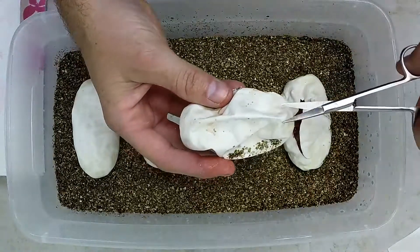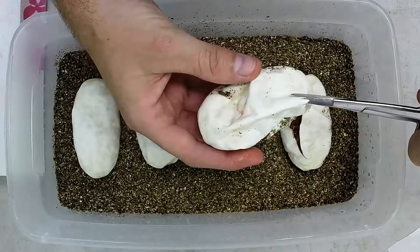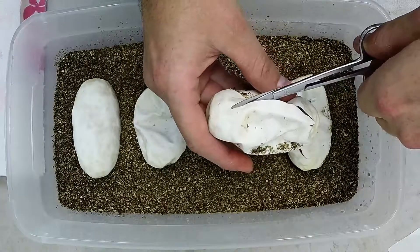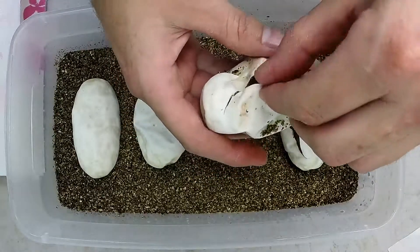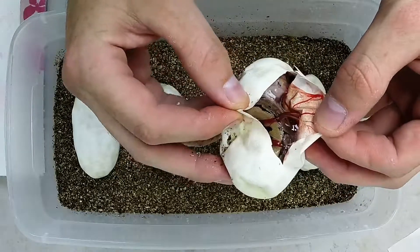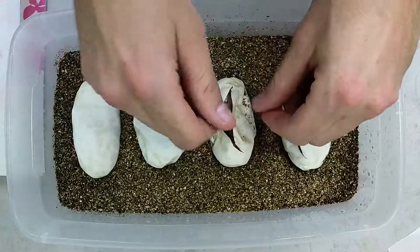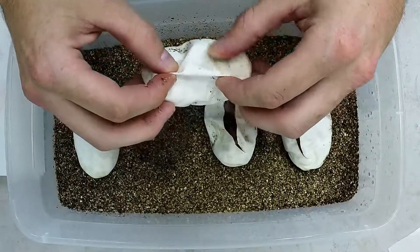Onto number two. Another Pinch Stripe — this one looks like just a Pinch Stripe. That's not bad odds so far, two Pinch Stripes. Possibly Pinch Stripe Yellow Belly out of two eggs.